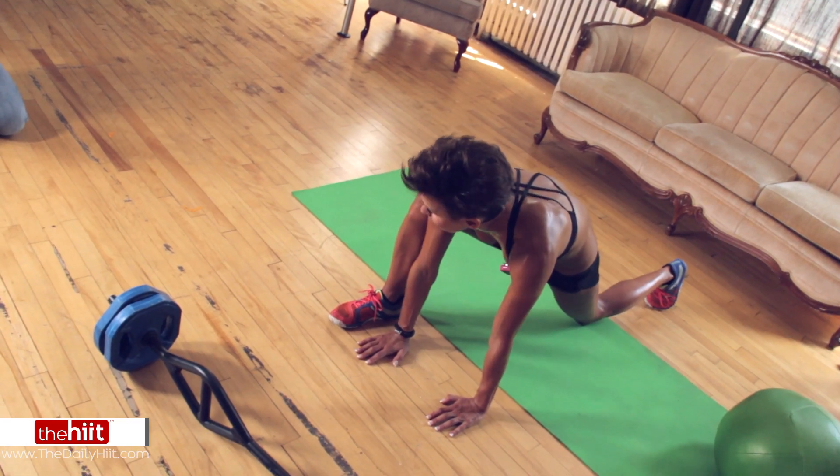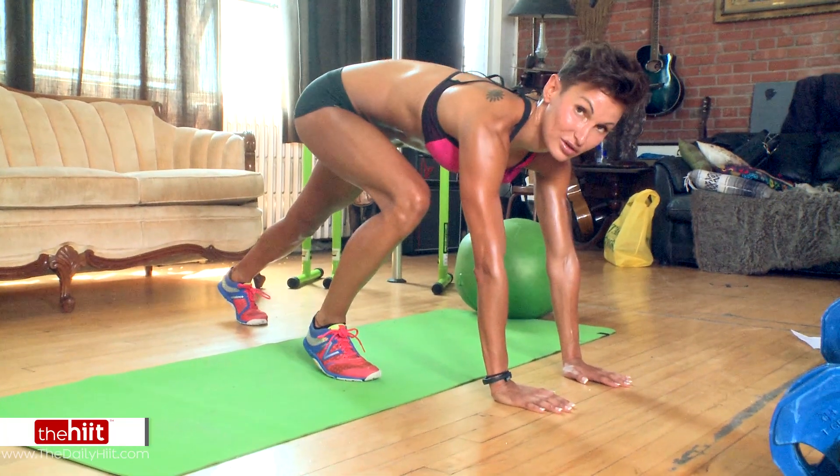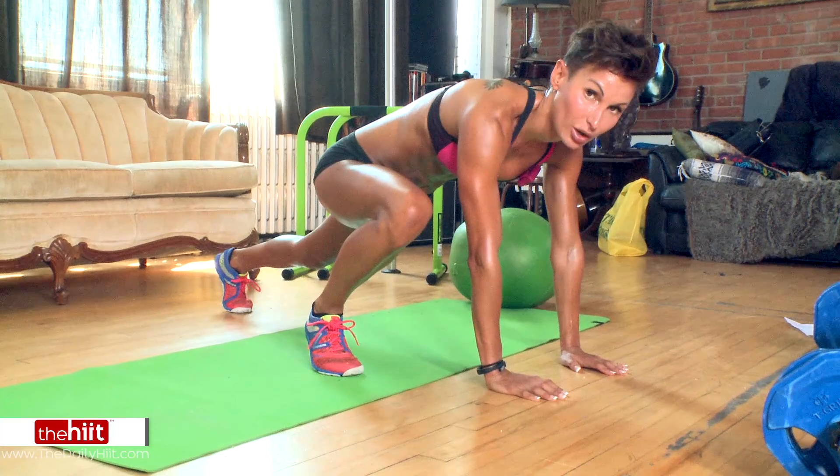This might be impossible for you right now — it might be just the hardest thing ever, and that's fine. You're just going to bring your foot as close as you can, but wide — wide legs, keeping your bum as low as possible. You're just going to switch it up.